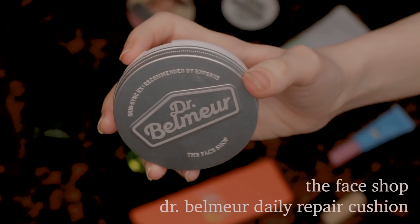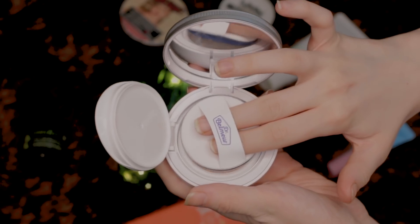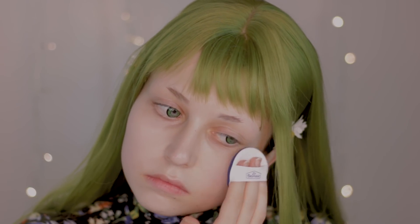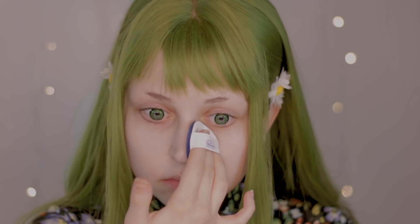Now I'm getting the Dr. Belmore Daily Repair Cushion. This isn't a BB cream or a foundation — it has no coverage, but it's a skincare product that tones up your skin and gives it a healthy glow. And since I don't have any pimples at the moment, this will be enough for my base makeup.